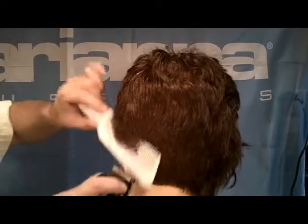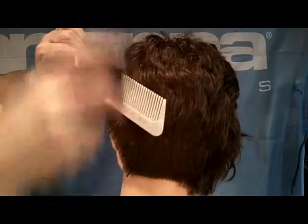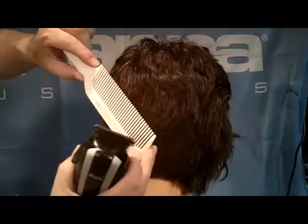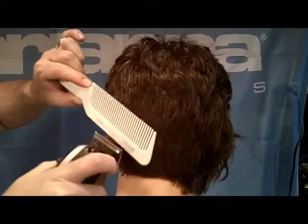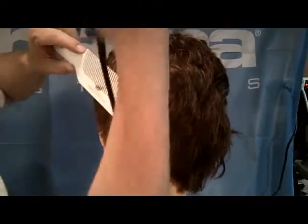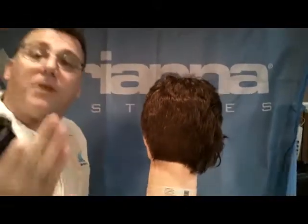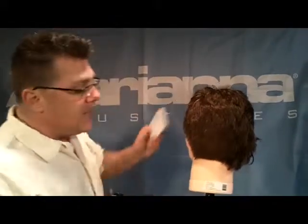Our other technique is called up cutting. With the up cutting technique, as you can see, we're moving the clipper up or parallel to the teeth. The comb is at an angle and we're moving parallel to the teeth. Some of the hair is cut and some of the hair is simply pushed up out of the comb. Up cutting is a little slower, a little less progressive, and a little less aggressive as a cutting technique.